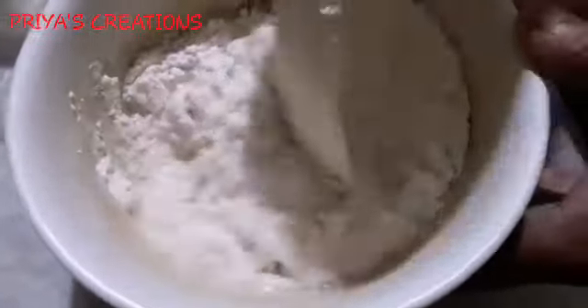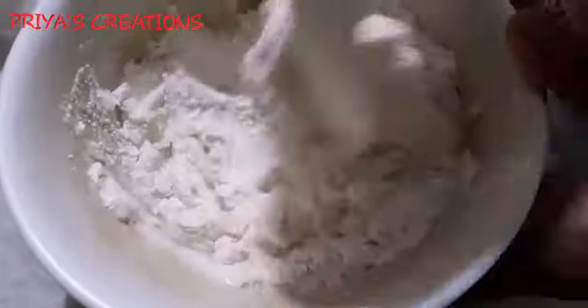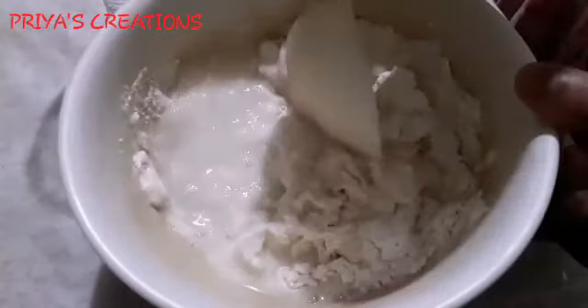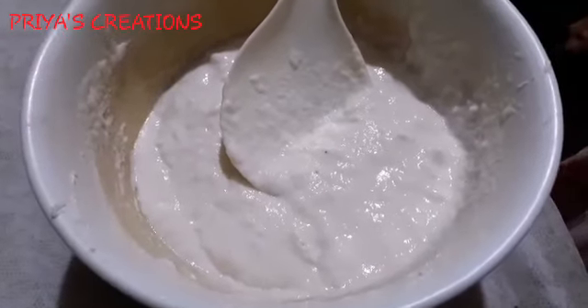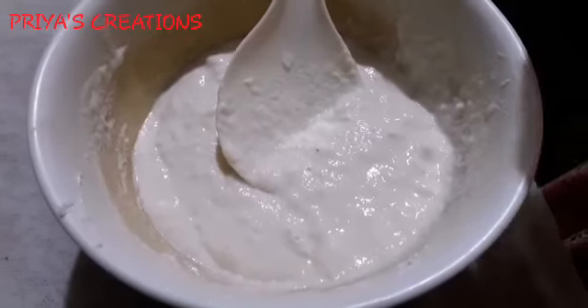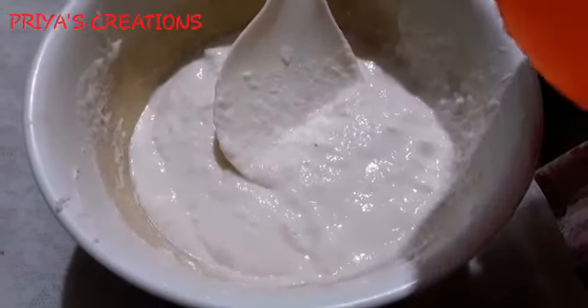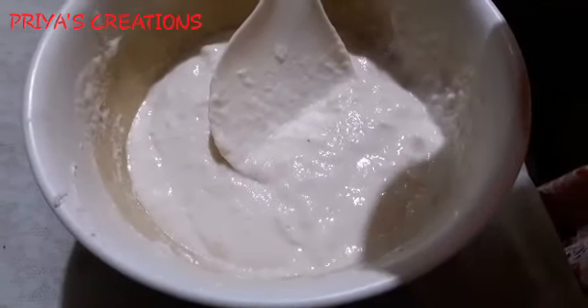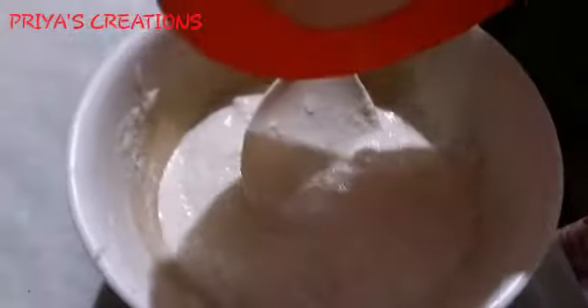I will cut it a little. Now we have the batter ready — I am going to add a special ingredient. I want to make it a little bit soft. If you want to make it a little bit, I will make it.